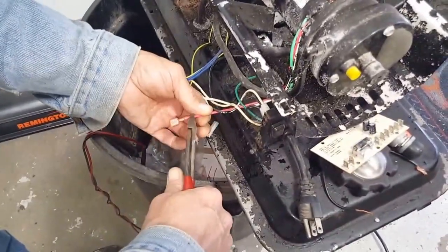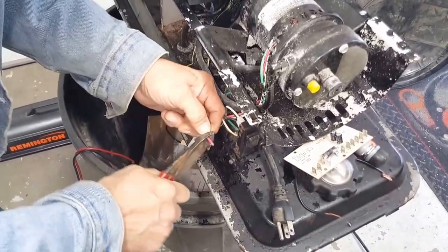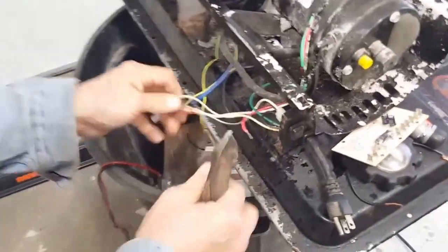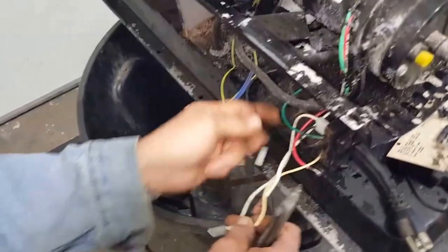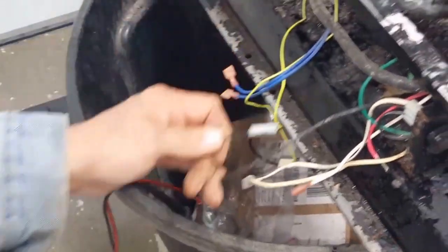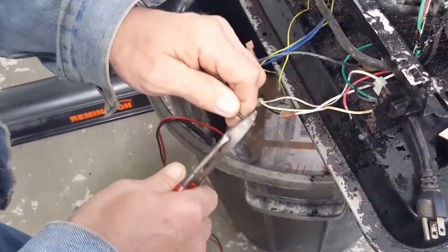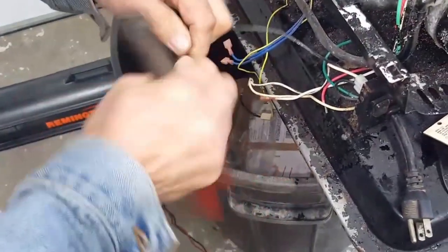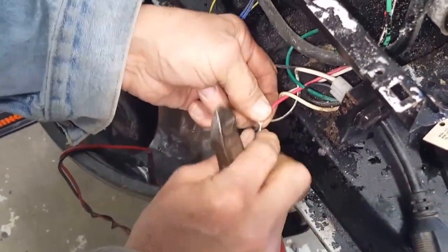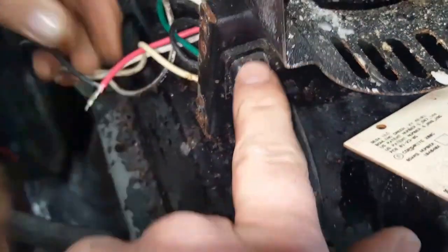We're going to take the red from the motor — peel it back. That's the power for the motor. The black is the power from the switch. Now we're going to put this to this — these are the power from the rocker switch to the motor.